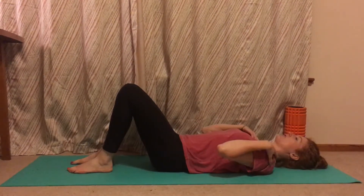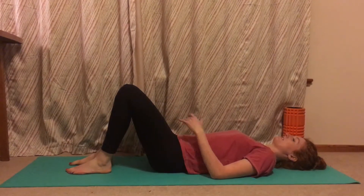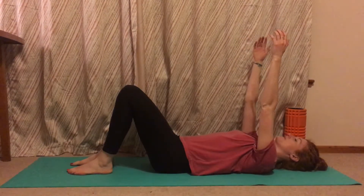Nice and relaxed in the collarbones, shoulders, and arms by your sides. Get that pelvis into neutral. From here, you're going to reach your arms up and over the top of your head, keeping the palms facing in.